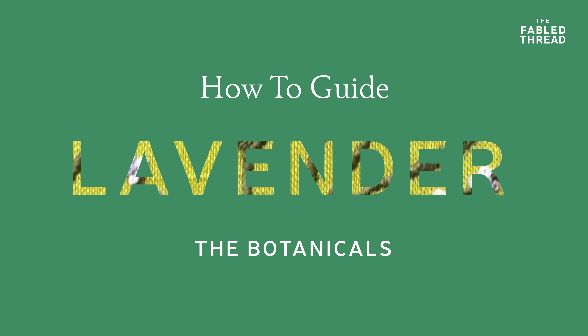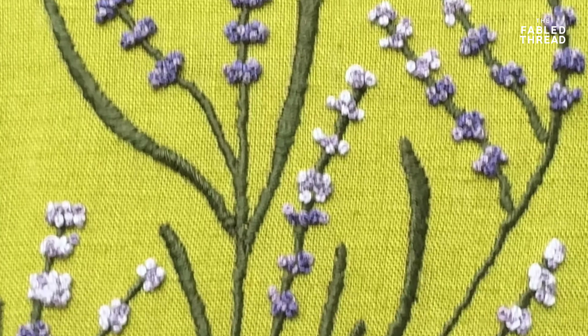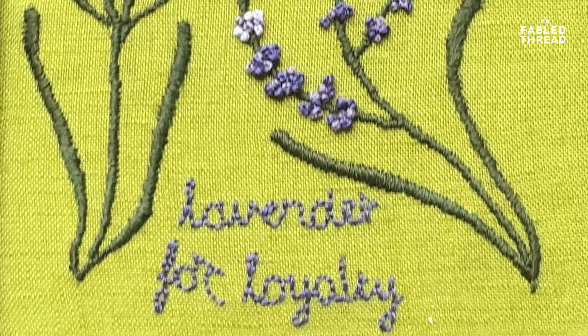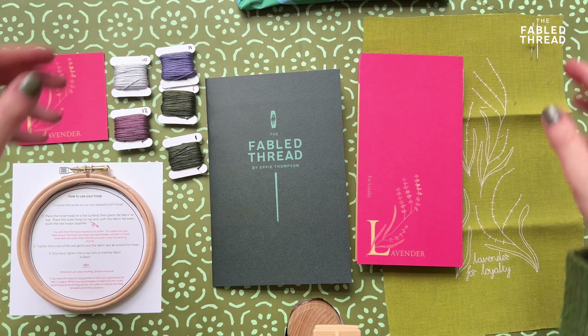In this video I'm going to show you how to stitch the lavender kit from our botanicals range. This is a really lovely kit using two main stitches: satin stitch and French knots.